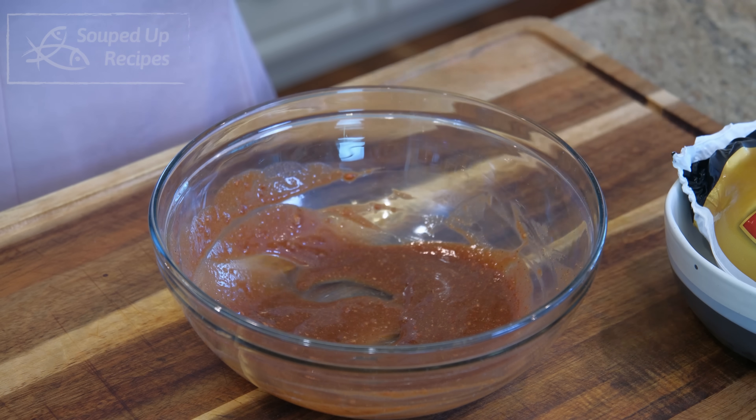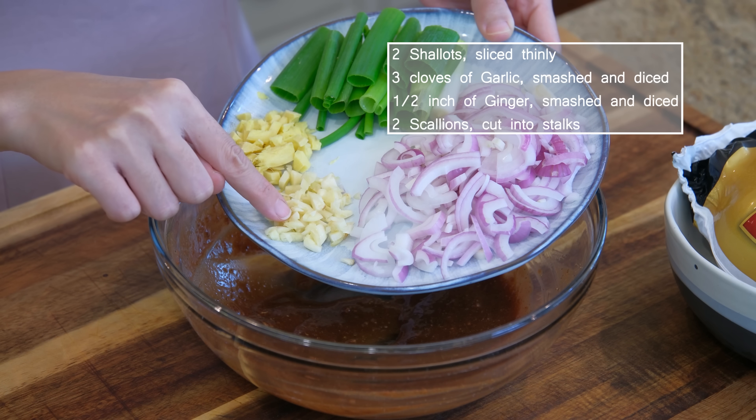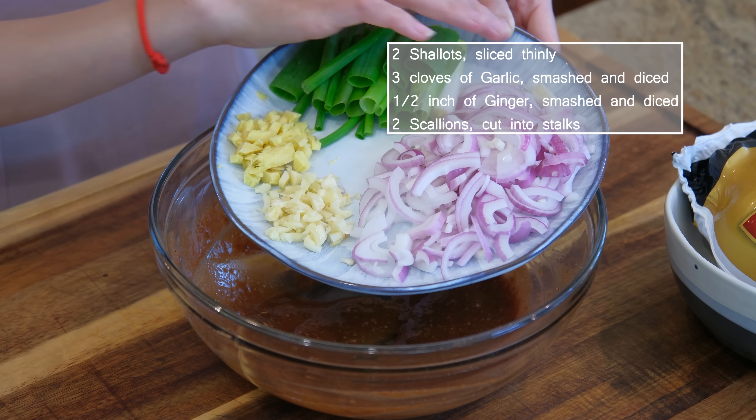Now we are going to add the aromatics. Here are 2 shallots, sliced thinly, 3 cloves of garlic, ½ inch of ginger — smashed and diced — and 2 scallions cut into sections.